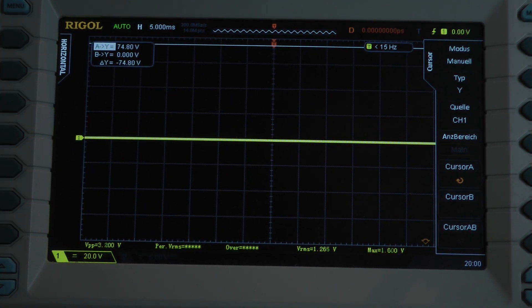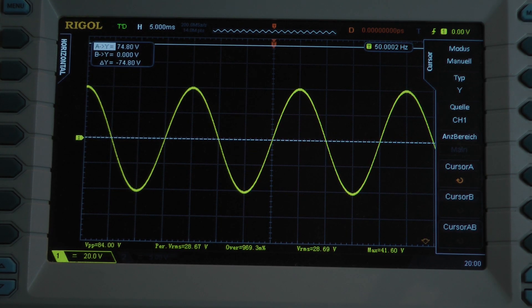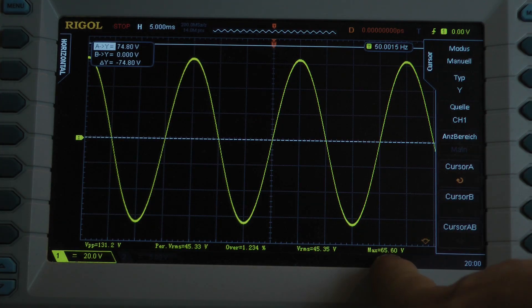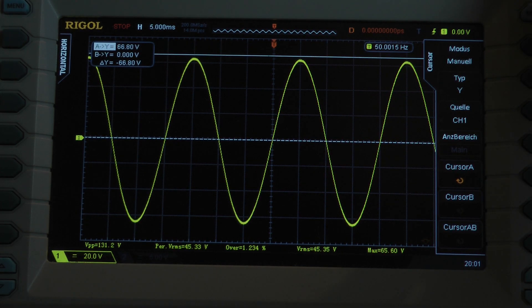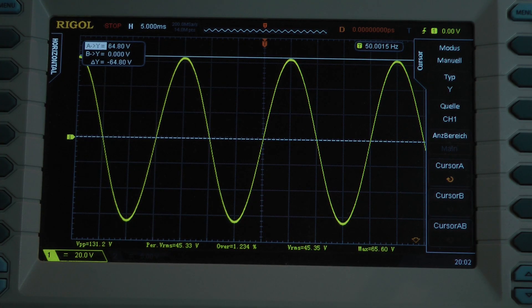Continuous power test, but this time with a 50 hertz input signal. It shows a peak voltage of 65.6 volts. Let's be fair and calculate with 64.8 volts. With a 50 hertz input signal, the amplifier delivers 134.6 watts into a 4 ohm load per channel, both channels driven.